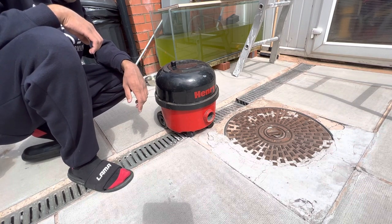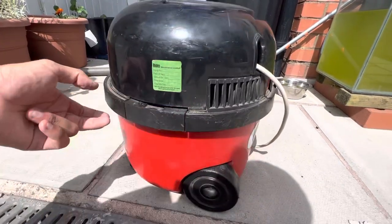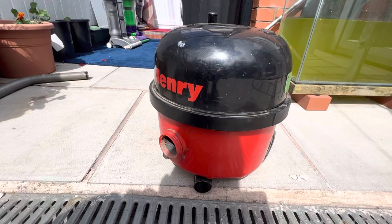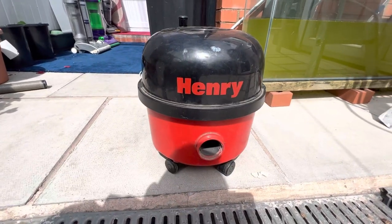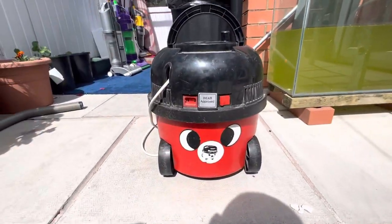So a really quick overview before me and Henry say goodbye for now - side view and once again the rear view.